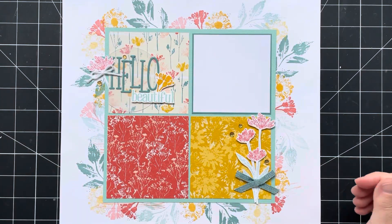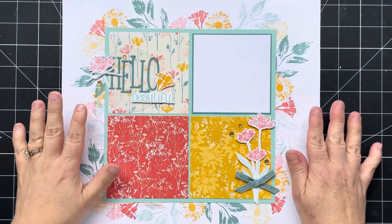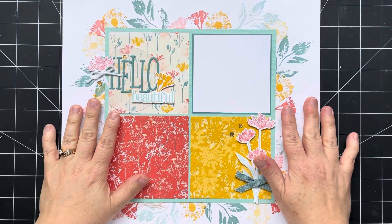Hey there stampers, welcome back to the Treasure Chest. In this week's memory keeping video, I'm going to share the details of this layout.